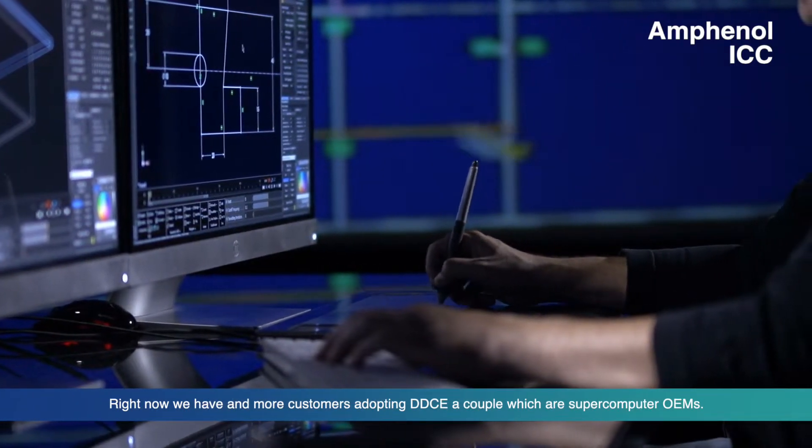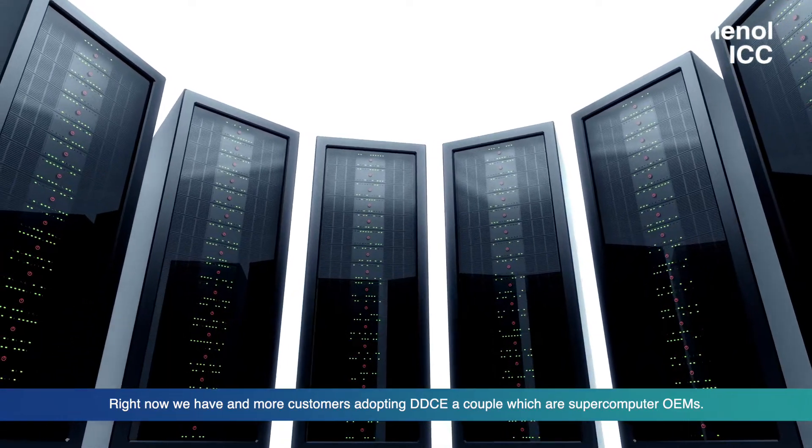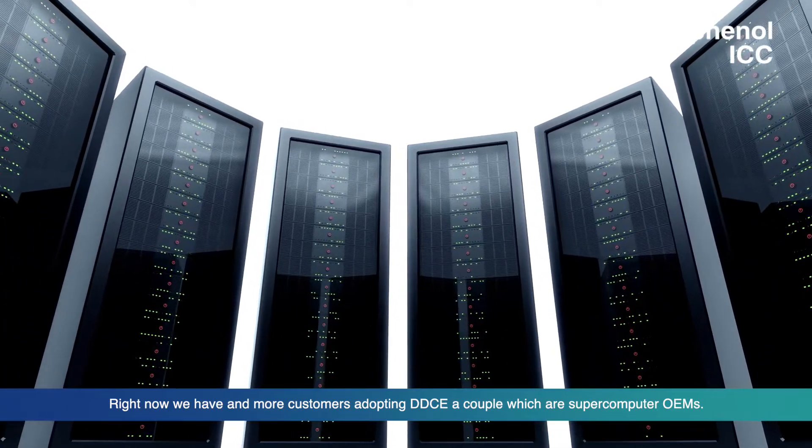Right now, we have more and more customers who have adopted double density Cool Edge, a couple of which are supercomputer OEM customers.